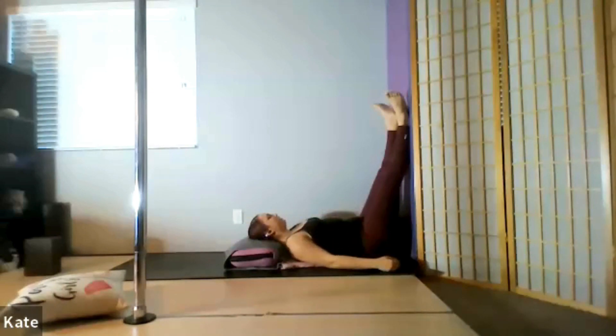Now start to connect to a deeper and more expansive breath. Inhaling through the nose, filling your lungs all the way up. As you exhale, open your mouth and empty out completely. Inhale through the nose — fill up through your chest, your ribs, down into your belly even.